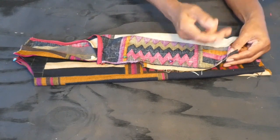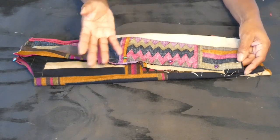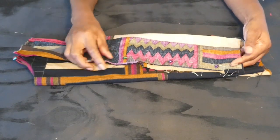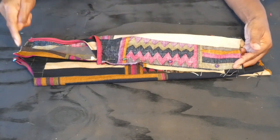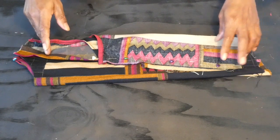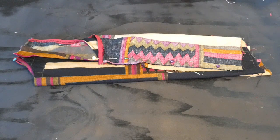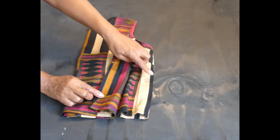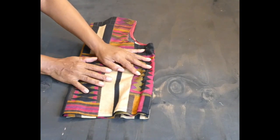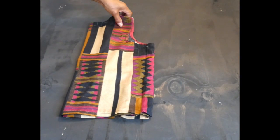Then I'm going to do a basic hem — half inch folded twice — and flat stitch it all the way down. So I'm going to hem the blouse, stitch the sides, and stitch the shoulders. Here I've joined the sides and hemmed the top. This is what it looks like when I'm done.